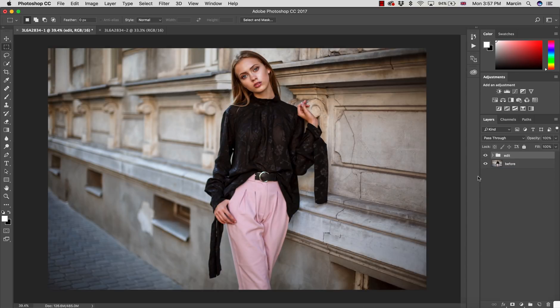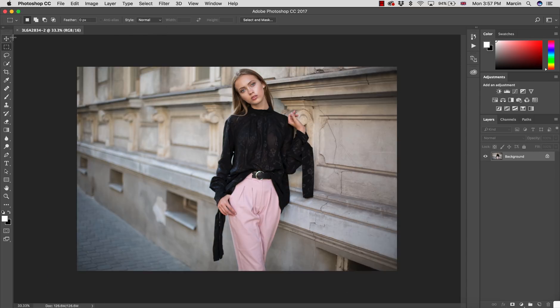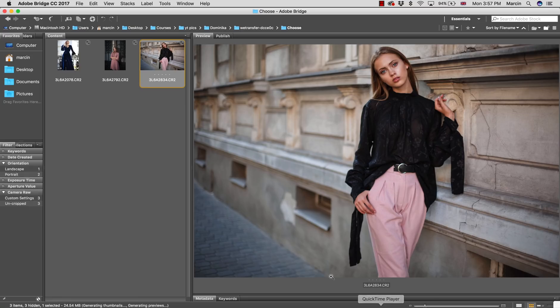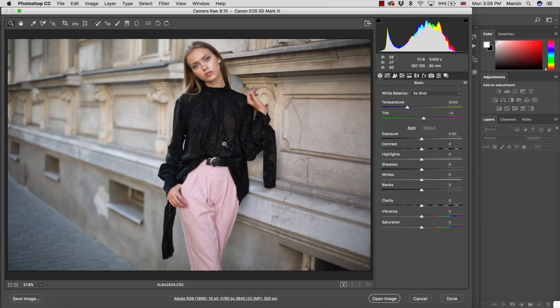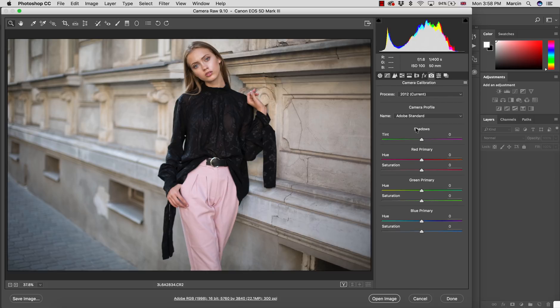I want to make rich color, nice contrast, and warm skin tones. I'm starting from the raw image and opening it in Camera Raw. This image was shot by Dominica, my friend and photographer. The first step I do is address how raw images in Adobe products look washed out — we want to get rich colors straight away. So I'm going to the Camera Calibration panel.